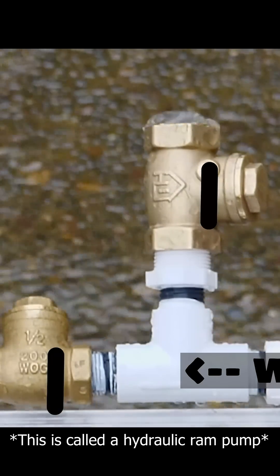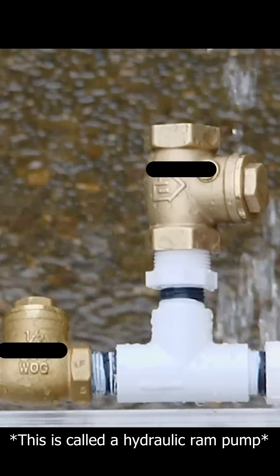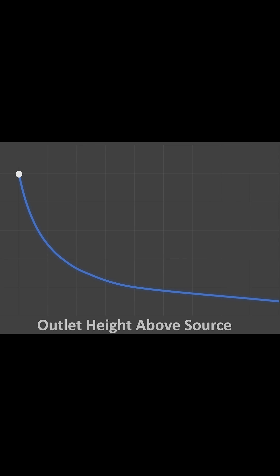Depending on your setup you can actually pump water hundreds of feet above your source. The amount of water you're getting at the outlet is inversely proportional to the height — the higher you go, the less water you get and the more water is wasted.